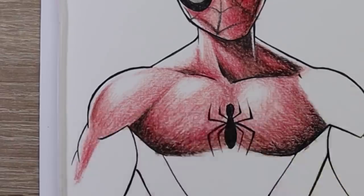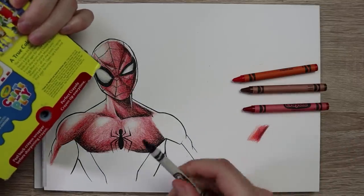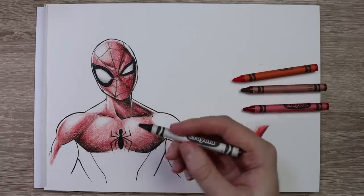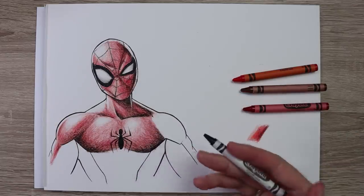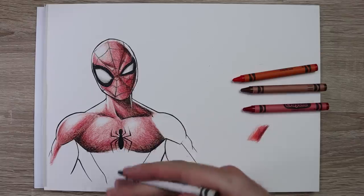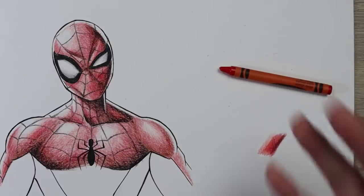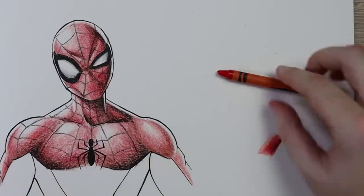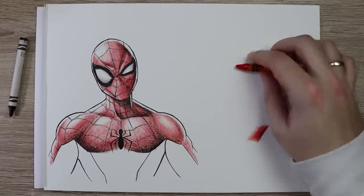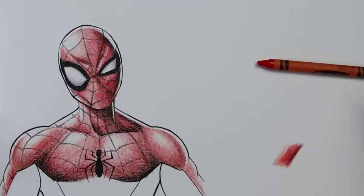That looks really nice right there. Before we move on, I think I should start doing some linework, and this is where the sharpener is actually going to come in handy because this is really flat right now. I want to use one of these edges to get this webbing in, which is something I just can't do when the crayon's been used. So that sharpener is actually quite useful for this, but for everything else I haven't really had a need for the sharpener. This is crazy — I wish I could express how much of a problem this stuff is. It's getting everywhere. I think it's got to be part of the wax, but it's everywhere. However, I kind of like it.